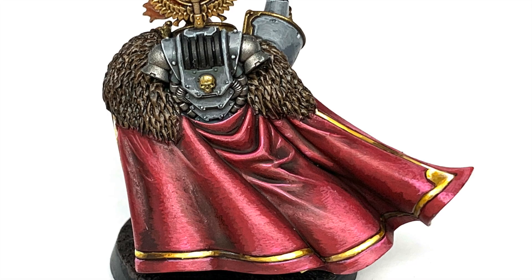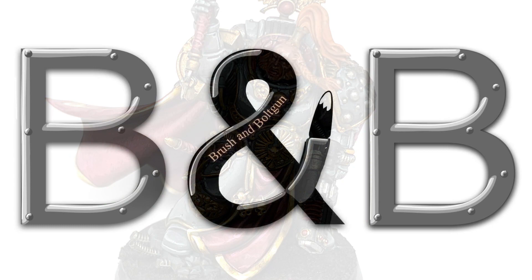So this is the cloak that we're going to be working on today. The only thing we're not going to do is the gold trim, but I'll be doing a video on how to do that gold trim at a later date.